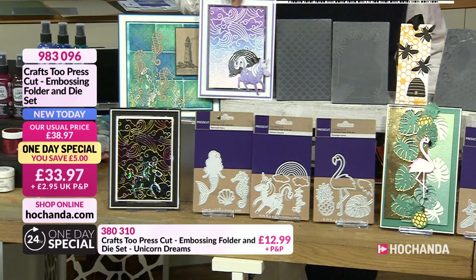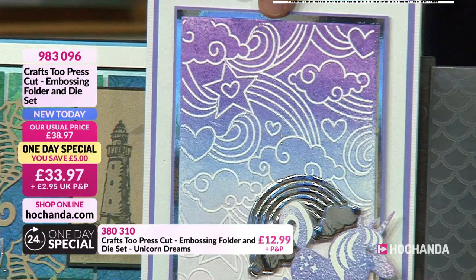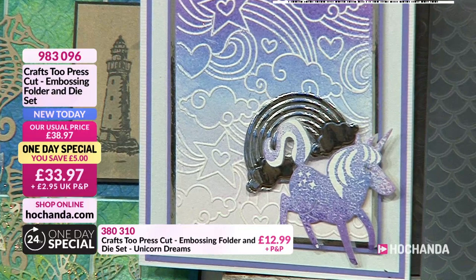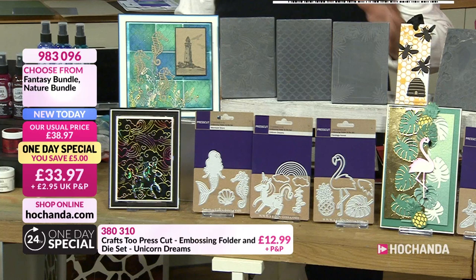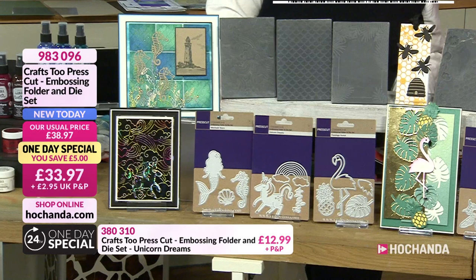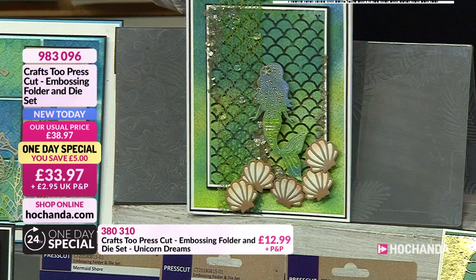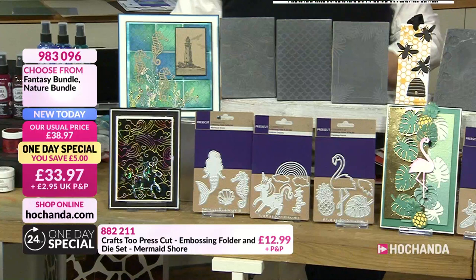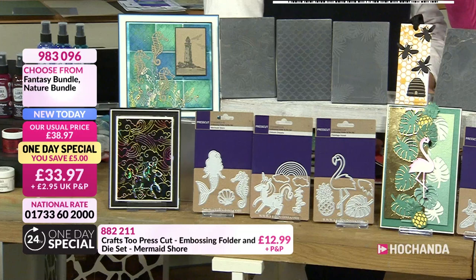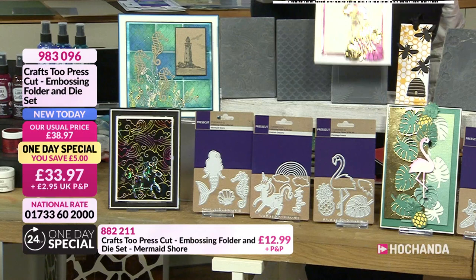With the unicorn dreams set, you get a beautiful embossing folder with a unicorn background — clouds, stars, hearts, and rainbows — plus the unicorn die, the rainbow die, and a little sentiment die that says 'magic'. Then with the mermaid shore, you get a sea-based embossing folder with the mermaid, a shell, and the most gorgeous seahorse. Everything you need together in one packet.